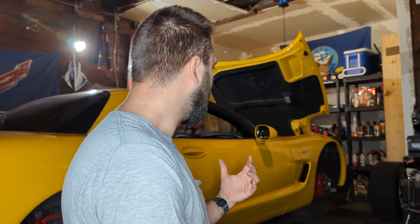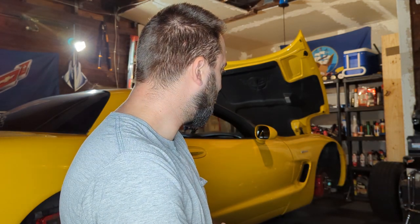Doing that, I can retain my stock rotors, which I think is 13 up front and 12 in the back — more than enough. Again, I don't track this thing. I just do some spirited driving on occasion, so I'm okay with that. The rotors I have are two years old, maybe got 6,000 miles on them, so I'm just going to reuse them.